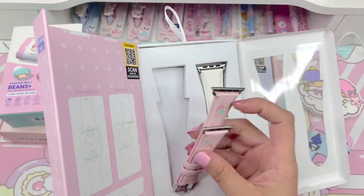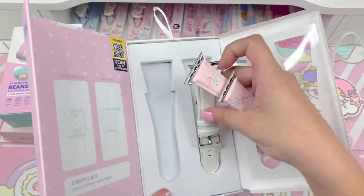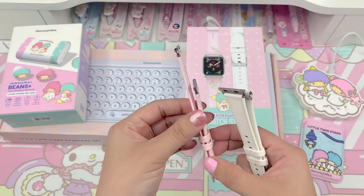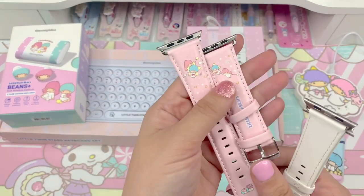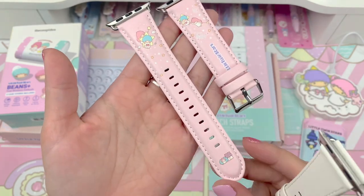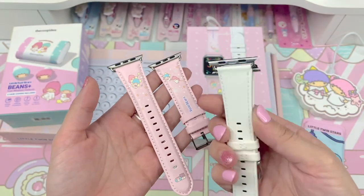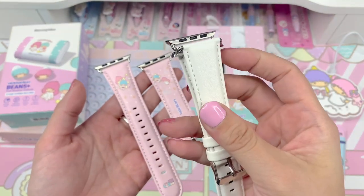Alright, here they are. I'm going to take out the Little Twin Stars and the white one. Here's a better look at the bands. The Little Twin Stars one is just so beautiful — I love this. It has the little house, Kiki, Lala, and it says Little Twin Stars. The white leather one is really pretty too.